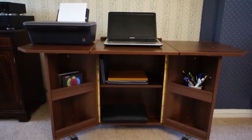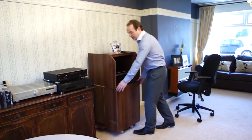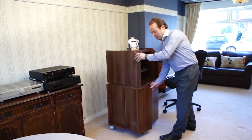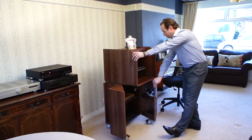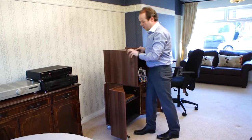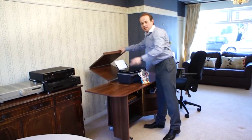The Deskturn is the perfect home office solution. As you can see, Deskturn is a stylish unit that easily moves and transforms by opening up the base and bringing down the sides — as easy as that.